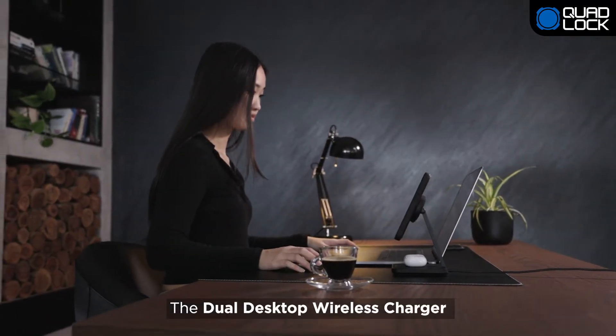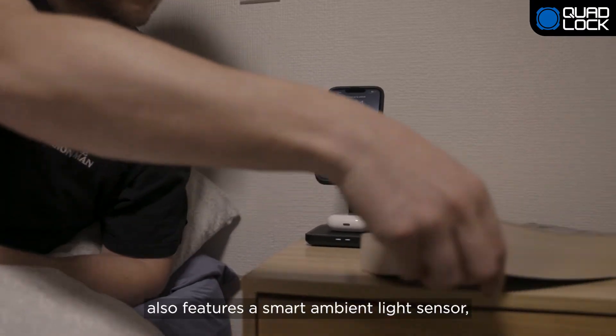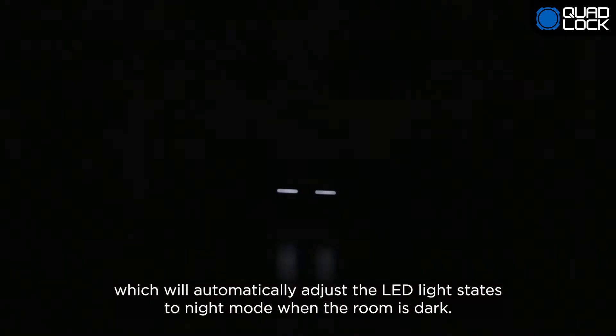The Dual Desktop Wireless Charger also features a smart ambient light sensor which will automatically adjust the LED light states to night mode when the room is dark.